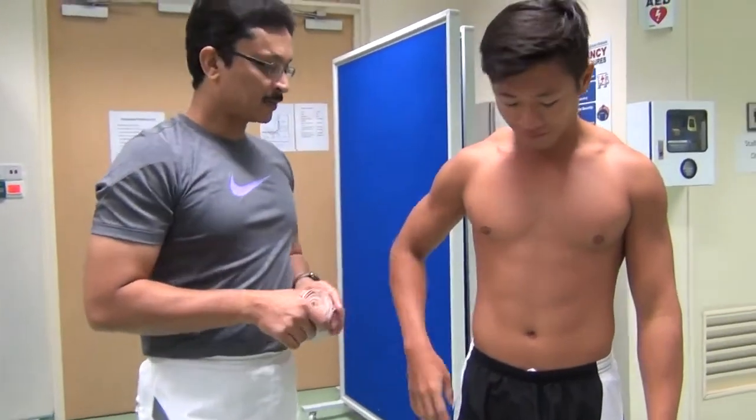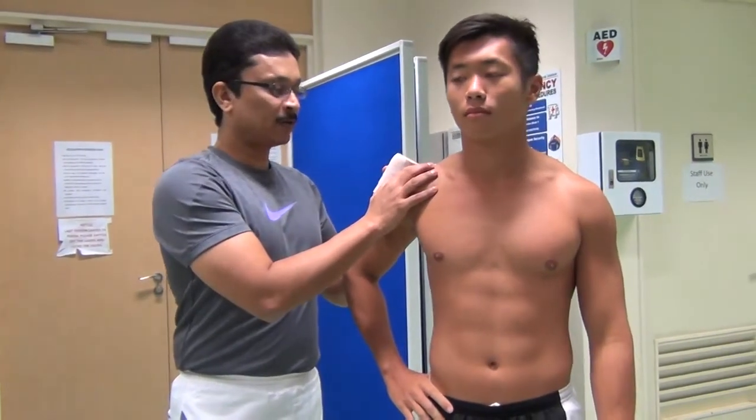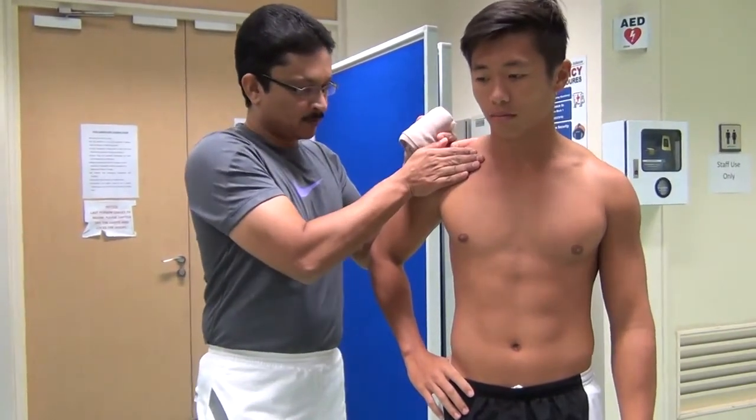This is a very useful wrapping technique meant for the shoulder. When you talk about the shoulder, you are talking primarily about the acromioclavicular joint — the clavicle and the acromion, the acromioclavicular joint.